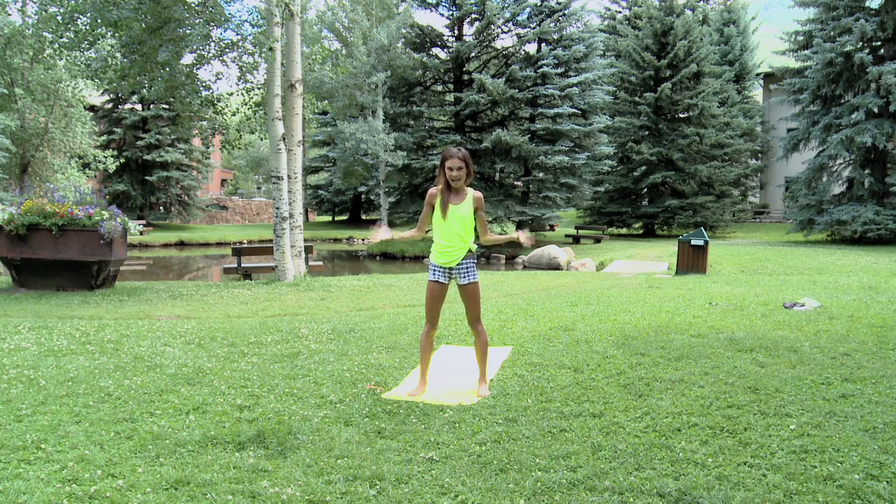Hi guys, welcome. I am here in Aspen, Colorado. As most of you know, I've been doing a lot of work here in Aspen all summer. And how beautiful is it? I need to show you. I need to film some of my workouts here because it's just so different than being in New York City or Los Angeles. This is right across from where I'm living, this little pond here. How cute and great is this?